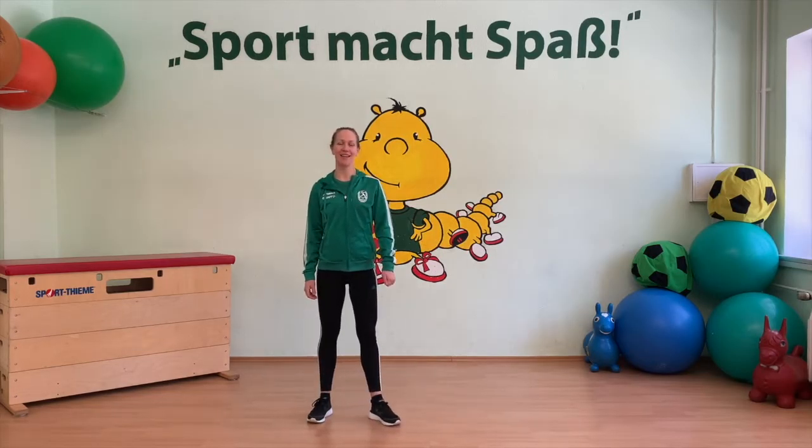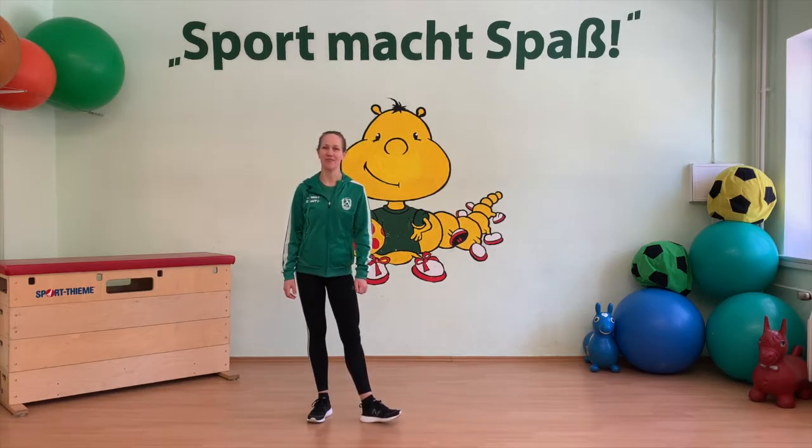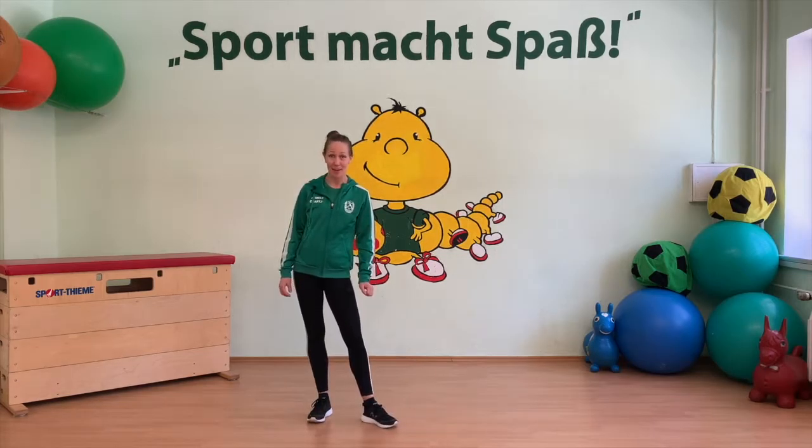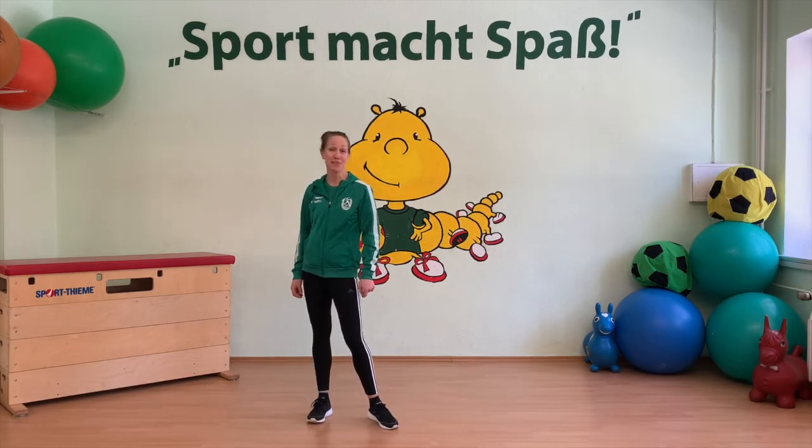Hallo liebe Sportkinder! Schön, dass ihr wieder da seid. Heute wollen wir wieder zusammen Sport machen und dabei die Uhrzeit kennenlernen. Seid ihr dabei? Super! Viel Spaß!